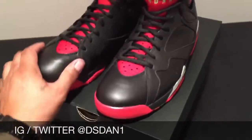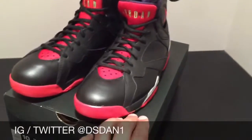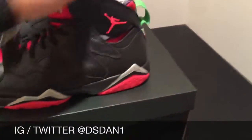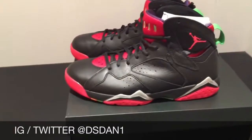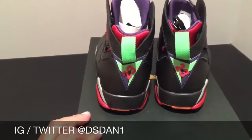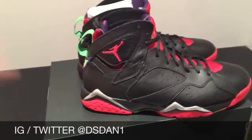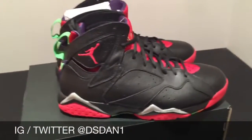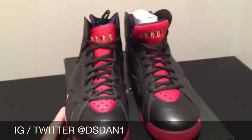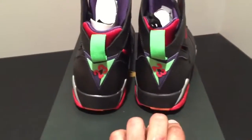Definitely a dope shoe. Gave you guys a quick review of the Air Jordan 7 Marvin the Martian. Stay tuned — I got a lot more videos to come. I'm sorry for the wait but I did have to spend some time with the family. Let me know if you're picking this shoe up in the comments. These release August 15th for $190. I will be doing a GS review soon, so stay tuned for that. It's your boy Diaz Dan — tomorrow I will announce the giveaway winner. Thank you all for your support, I appreciate you guys watching. A lot more videos to come, and I'm out.